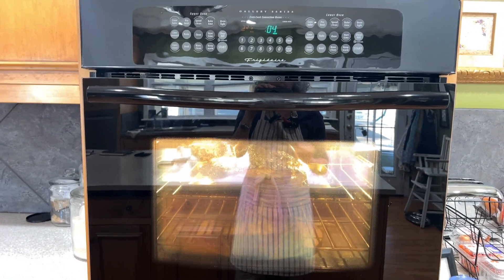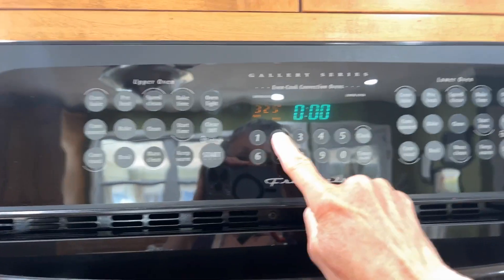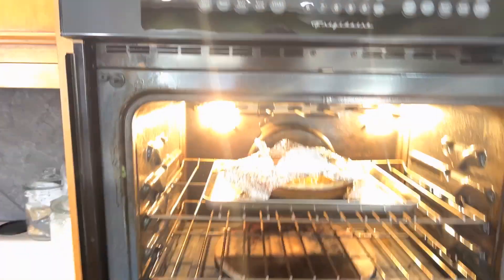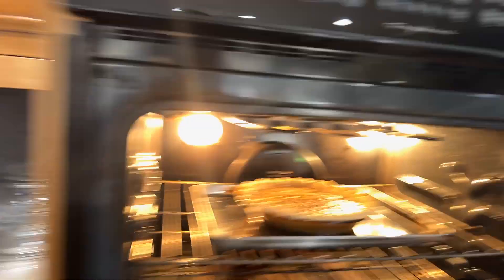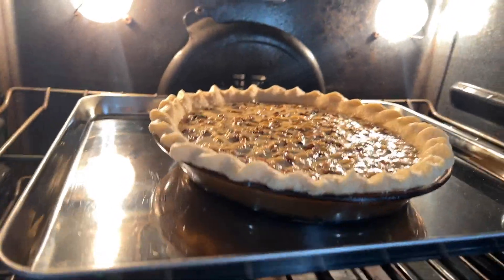Our timer's fixing to go off, and I just want to show you how easy it is to take the foil off of this, if you don't crimp it hard around the edge of your pie. I'm going to go ahead and reset this for another 25 minutes because that's what it'll need after we take this off. I'm just going to grab that foil — foil by itself is not hot when you take it out of the oven. That's what our pie looks like right now. It's smelling good. 25 more minutes should do the trick.